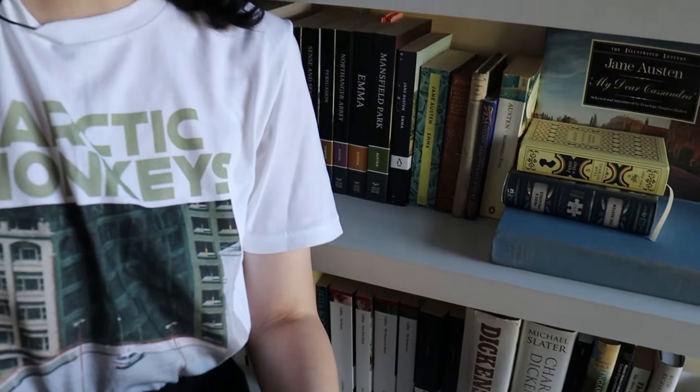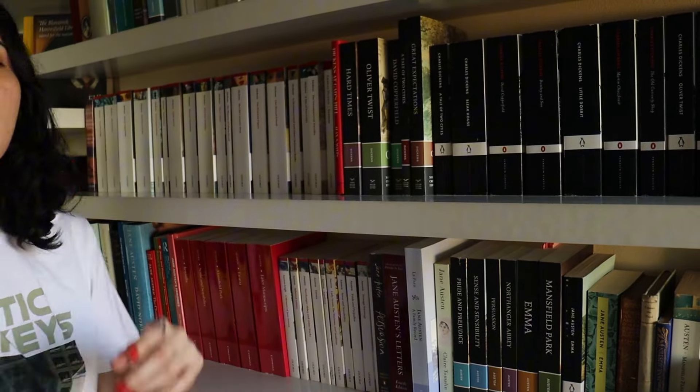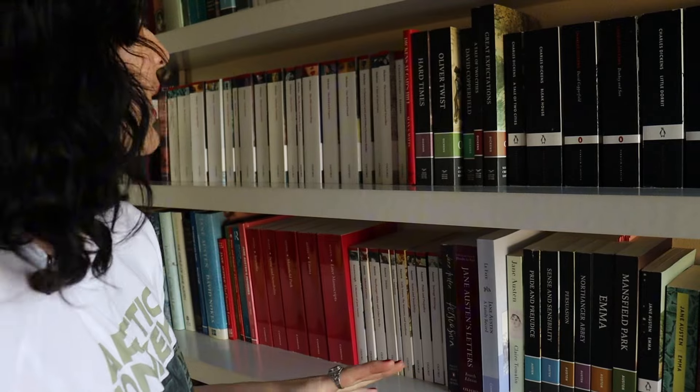One thing I like about Dickens books — and even scholarly books about Dickens — is that they're usually quite aesthetically pleasing. Oftentimes academic books are very basic in their design, but not with Dickens. Okay, so this is a wrap on Dickens, and then we move on to Jane Austen.